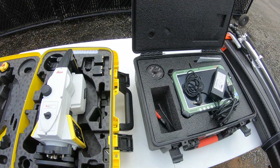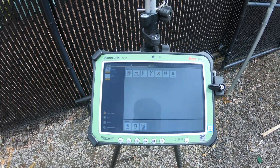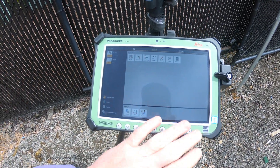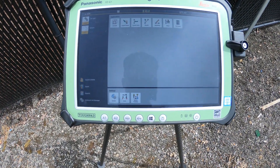Now I'm going to pop over and show you what the software on the tablet looks like. I have the tablet set up on the Rover Rod over here, and we're going to do a quick overview of the Leica Icon software. This is version 6.7.